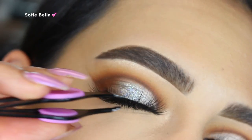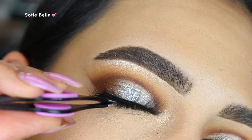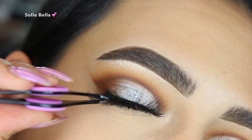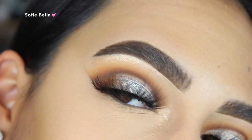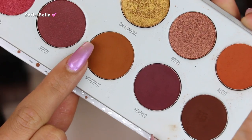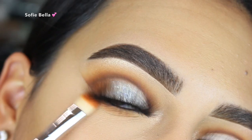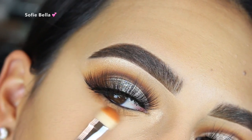For lashes, I used my Sophie Bella Bora Bora lashes — these lashes are unreleased so keep a lookout for the launch if you are interested. Then I went back into the shade Mugshot and buffed that all over my lower lash line.